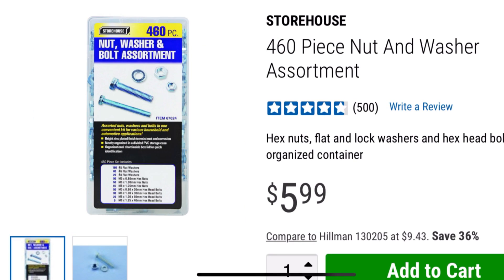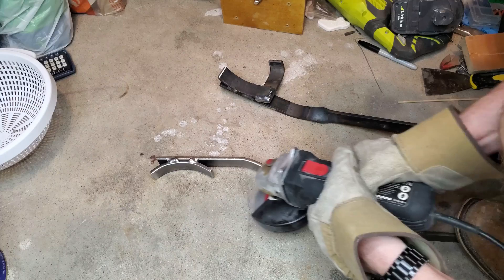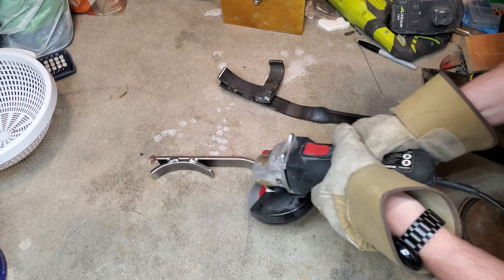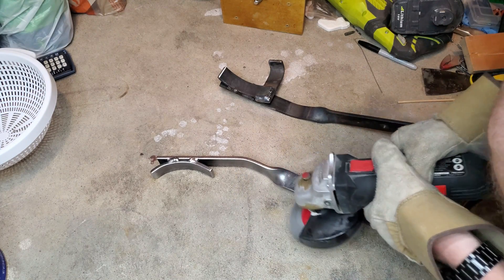You can find a kit with these bolts at Harbor Freight. The tongs work well but to make them last I paint them. When painting, proper surface preparation is key. I remove the rust with a wire wheel so the paint will stick well.